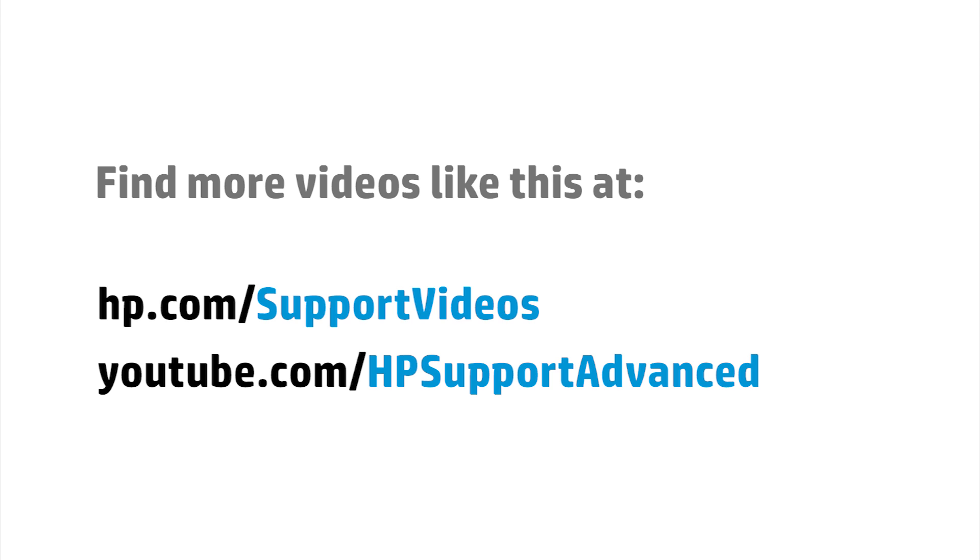You can find additional helpful videos at hp.com/support/videos and on our YouTube channel, youtube.com/HPSupportAdvanced.